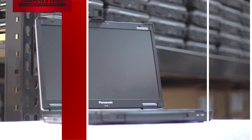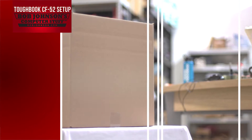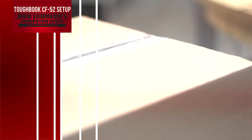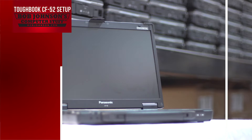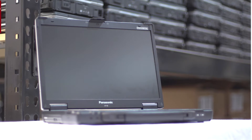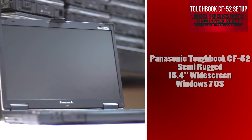Hello, we are the Toughbook Experts and you are tuned into Bob Johnson's Computer Stuff, Inc. Today we will be showing you how to set up your Panasonic Toughbook CF-52 when you first receive it in the mail. The Panasonic Toughbook CF-52 Semi-Rugged with Windows 7 OS is the perfect addition to any mobile worker's collection. It has a larger screen than its fully rugged or business rugged counterparts — in fact, a nice 15.4 inch widescreen.